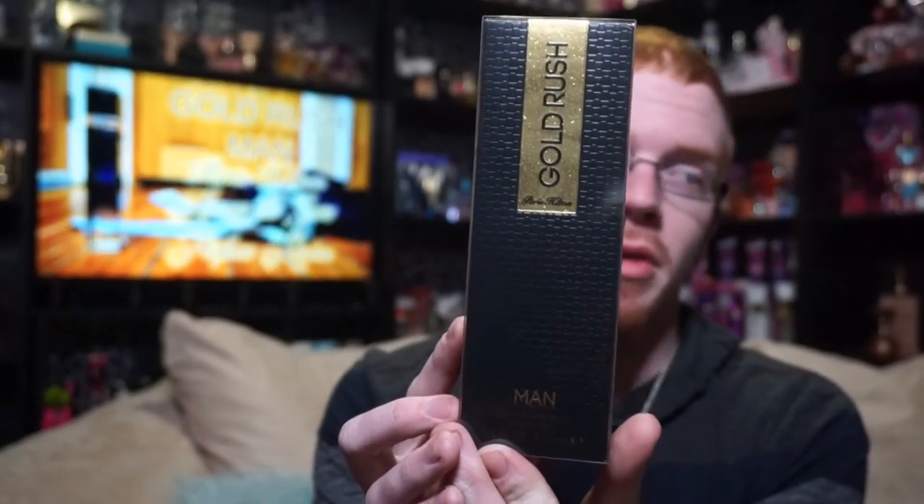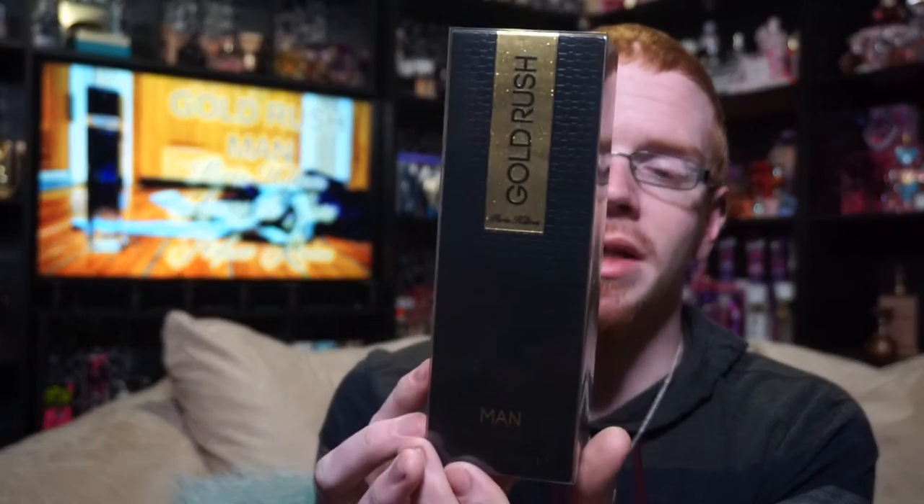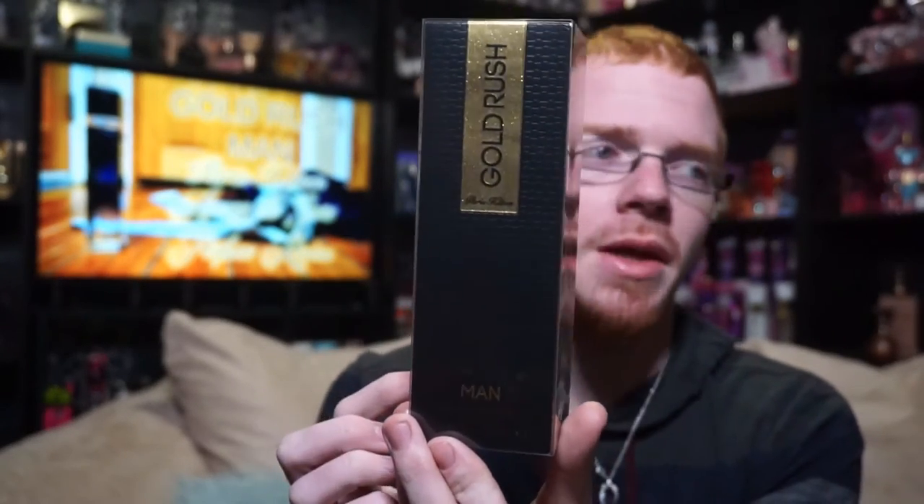Hi guys, and welcome to another episode of Among the Stars celebrity perfume reviews. So today, for the second time ever on my channel, I'm actually extremely happy to be bringing you guys a male fragrance review. Today I am reviewing Gold Rush Man. This fragrance launches this spring at Perfumenia and will be available nationwide coming this spring.